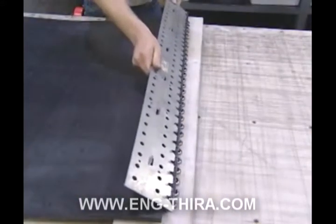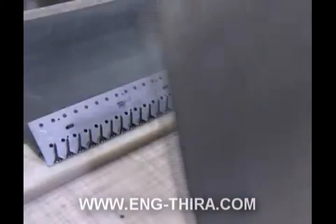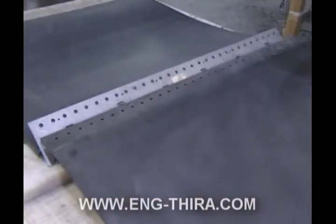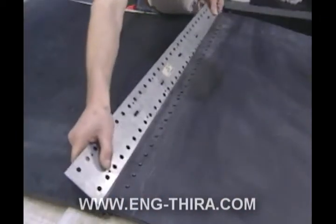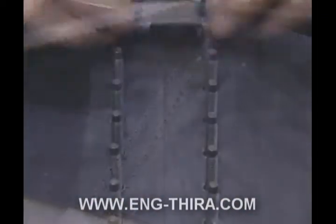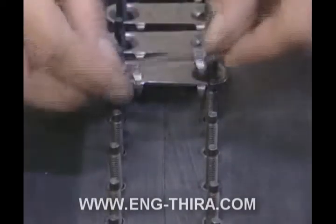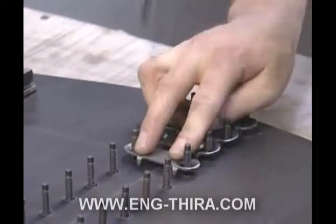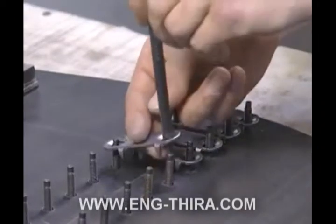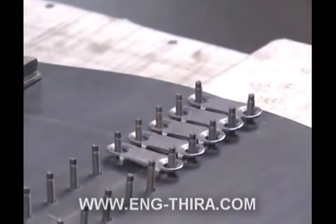Using the teeth of the installation template, align the other row of bolts, place the other belt end over the exposed bolts, and press the belt into place. Now remove the template and begin placing the top plates over the top of the exposed bolts. In order to avoid damaging the bolt thread, you may use the bolt horn to work the top plate into position. Do not drive the plates into the belt surface at this time.